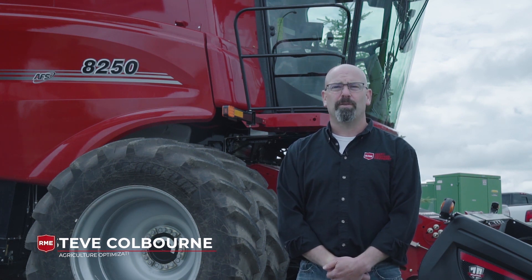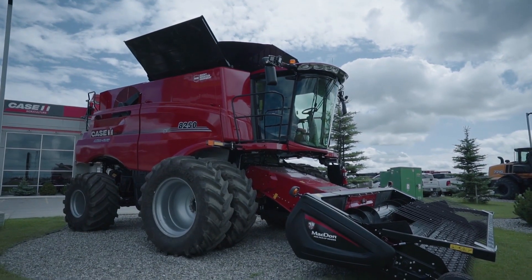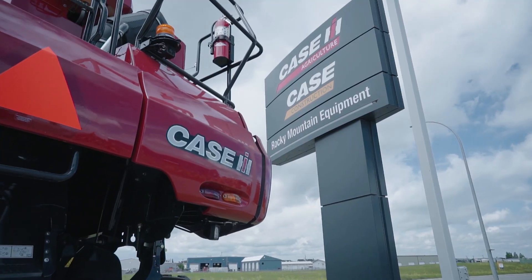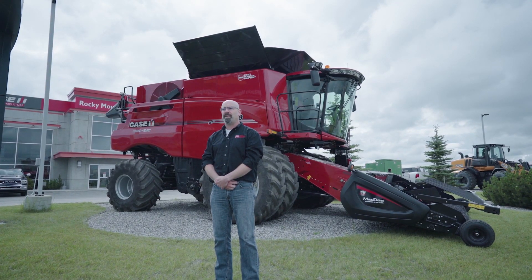Hello, I am Steve Colburn, Ag Optimization Specialist with Rocky Mountain Equipment. We're here today to talk about the new 50 series automated combine. The 50 series automated combine is a series of sensors and some basic operator input so the combine can set itself for maximum productivity and grain quality.